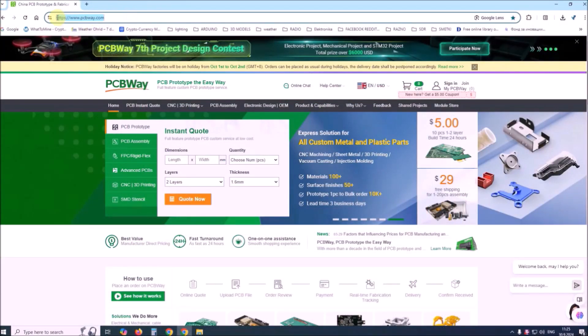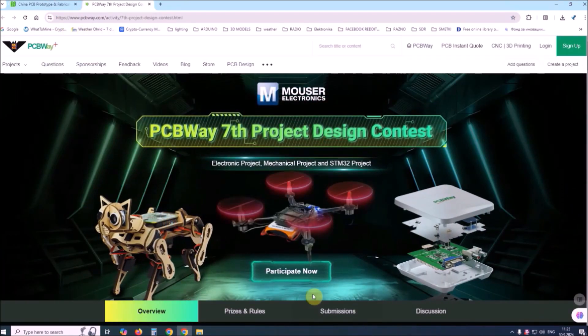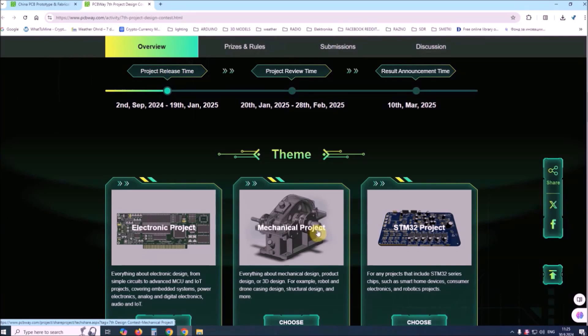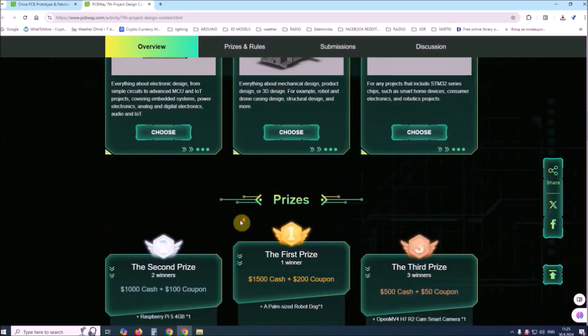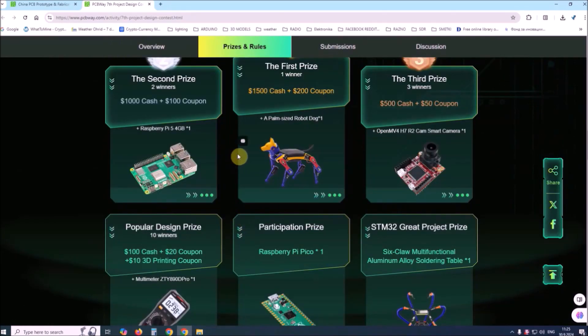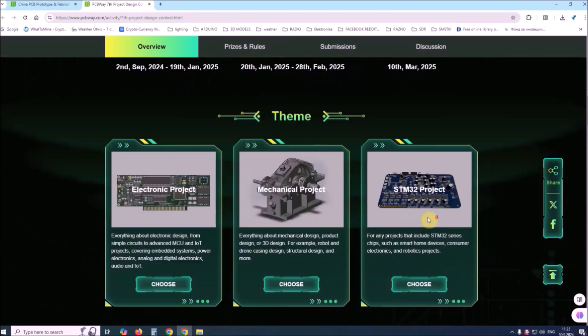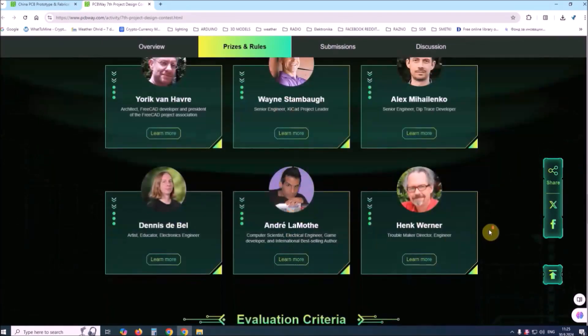This project is sponsored by PCBWay. This year, PCBWay organized the 7th project design contest, where in addition to electronic and mechanical projects, a new category — STM32 project — has also been added. For the best selected projects, rich prizes in cash, coupons and special gifts are provided. Submit your project for participation from 2nd September 2024 to 9th January 2025. For more detailed information and instructions, visit the given page.